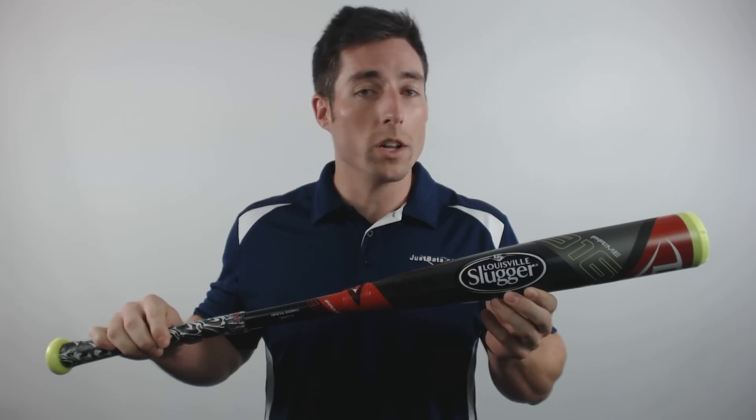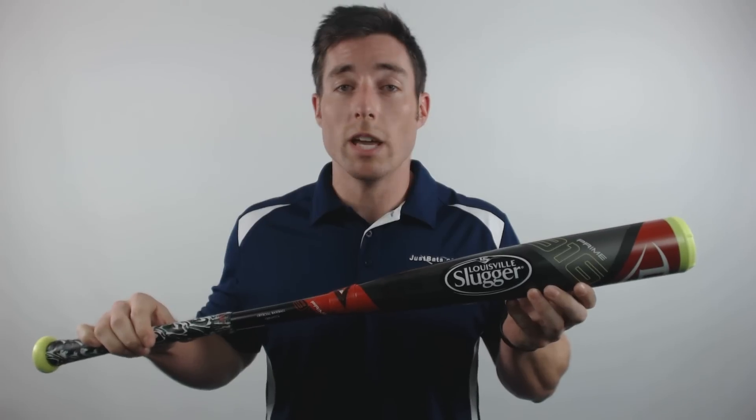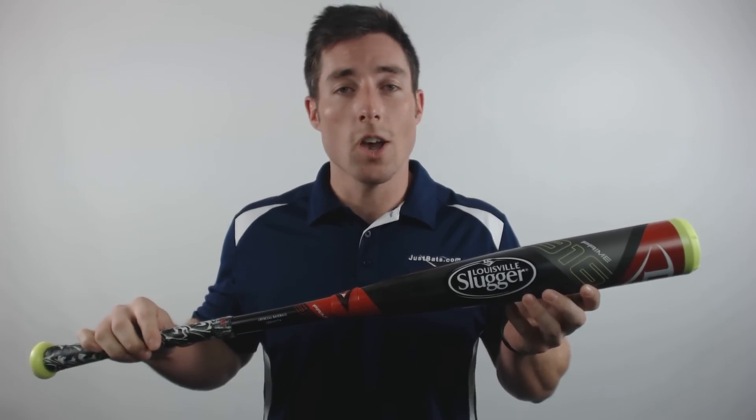By placing a 1 inch composite band just below the sweet spot, the team at Slugger is able to keep the barrel walls extremely thin for a lighter swing weight and more trampoline effect, while still remaining within BBCOR standards.